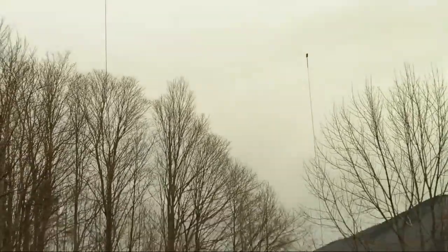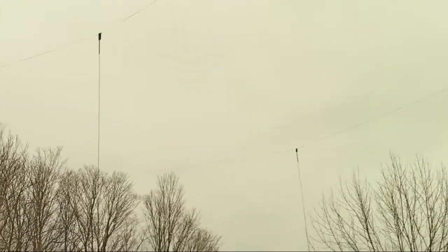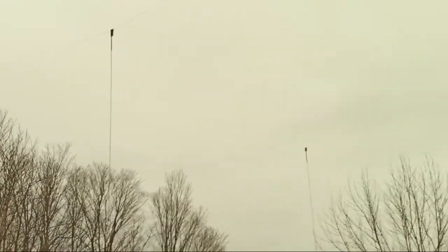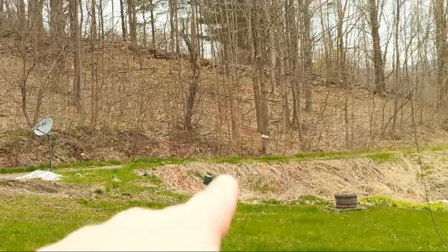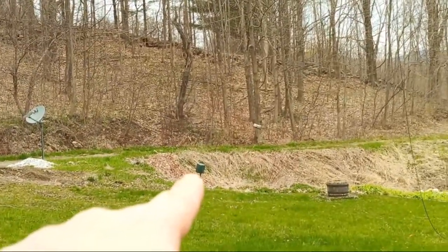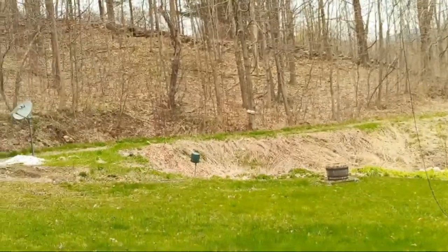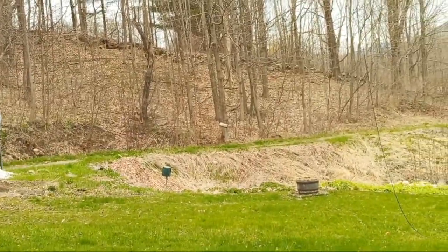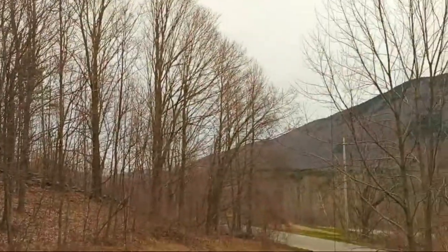I've got about 98-99 feet of RG8X feed lines which go over to the relay box right there. I have a delay line in place which is about 38-39 feet long, and that gives me about 15 dB front-to-back. Initial testing has been very, very good.